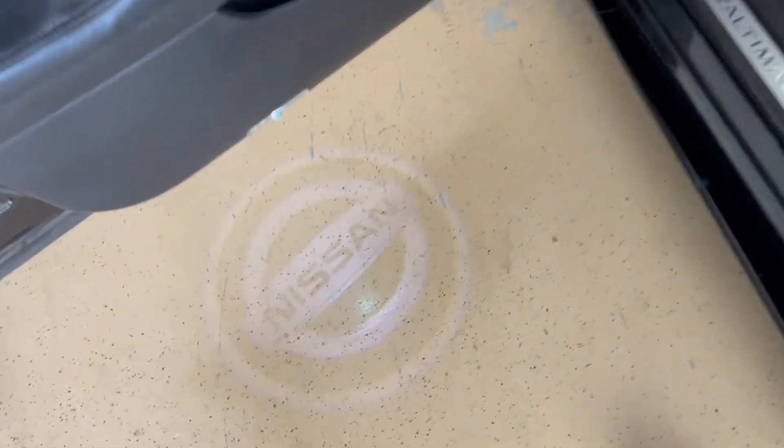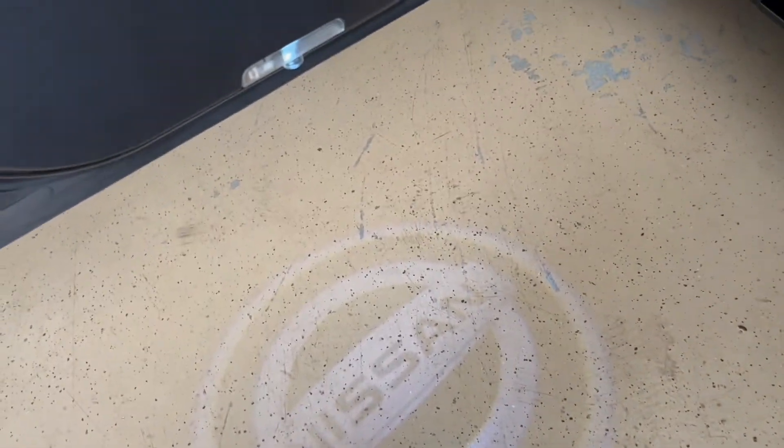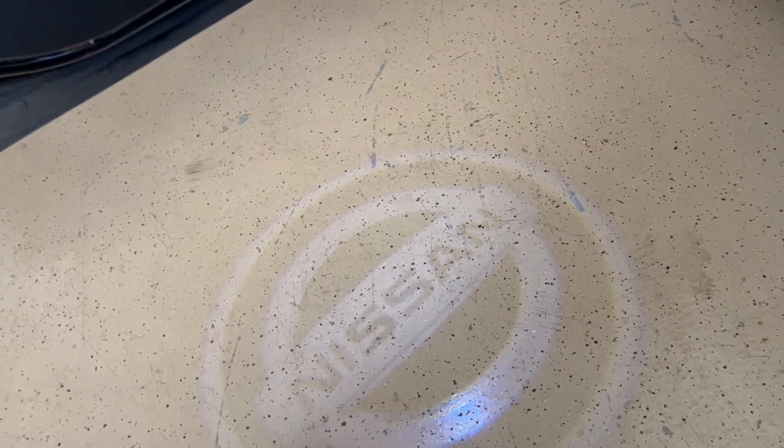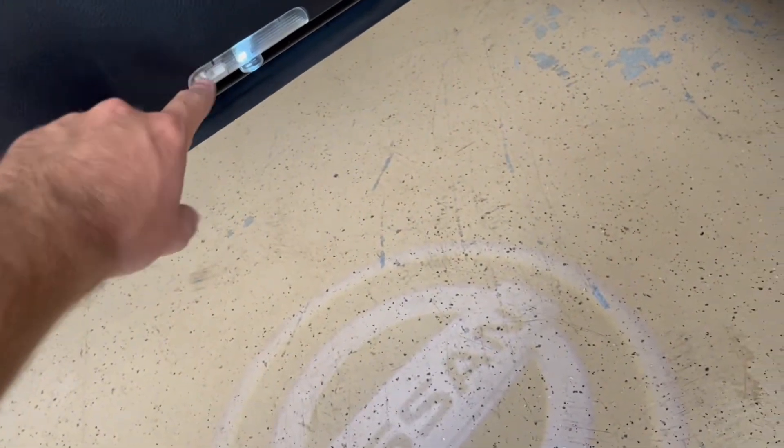So we'll come down here to this door panel. It's just like a little reflective light that goes up at night — it just says Nissan, the logo. I got this off Amazon.